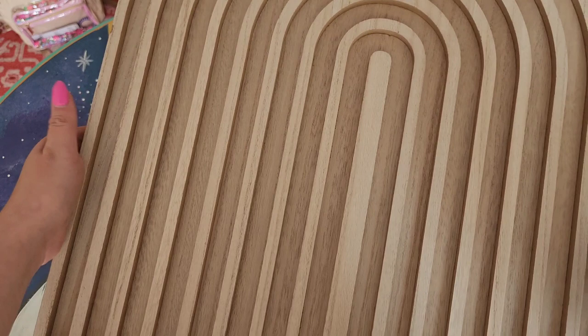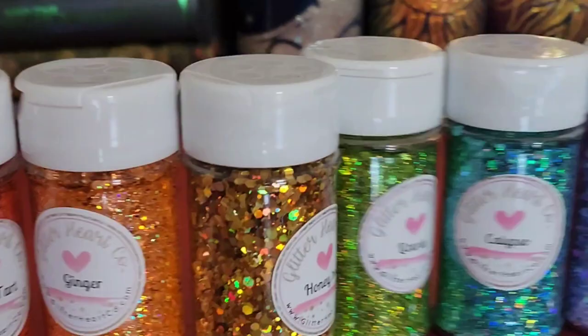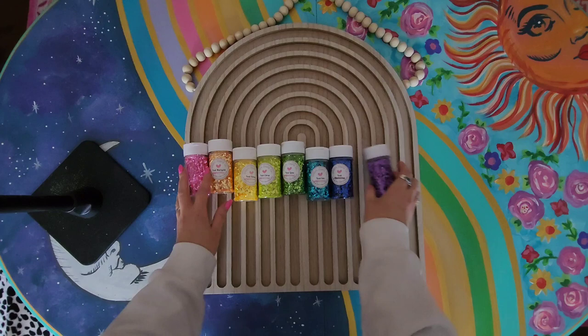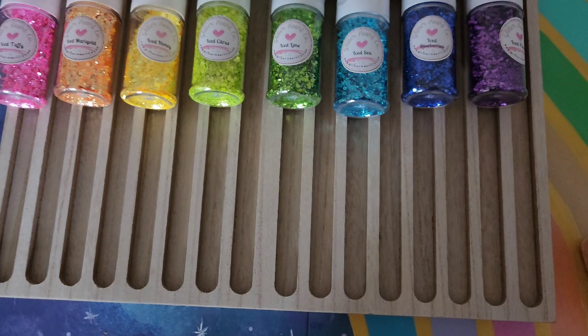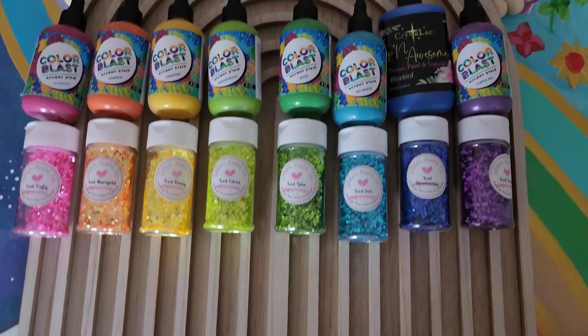We want our wooden rainbow to be nice and smooth before we start going in with any sort of paint. So I did a little poll in a few of the groups I'm in, asking if we should use the holographic collection or the ice collection. The iced collection won — thank you for voting in my Glitter Babe channel on Instagram. It won by a landslide; nobody was choosing the holographic. I love the ice collection; it's gorgeous. So I need to paint the inside of my rainbow. Each segment of the rainbow I'm going to be painting a different color.